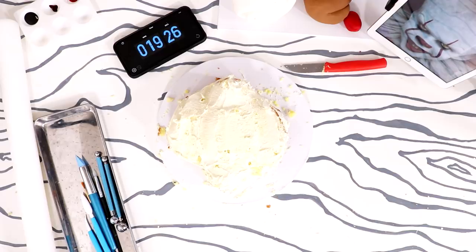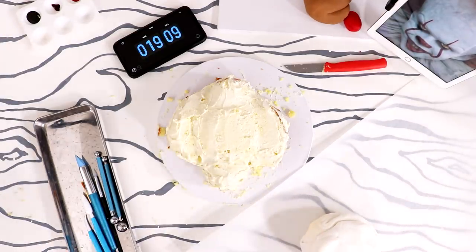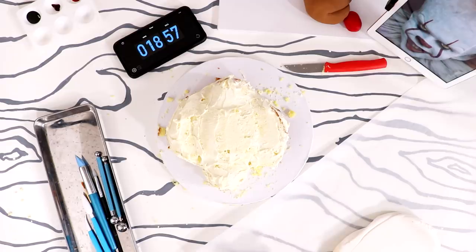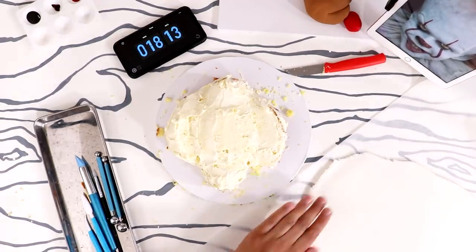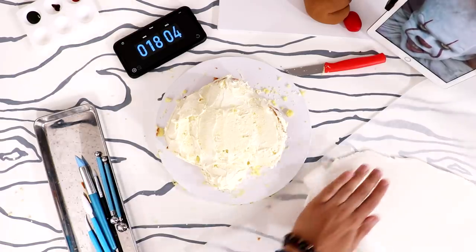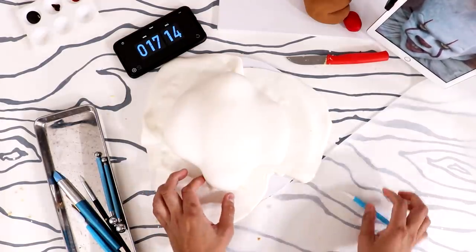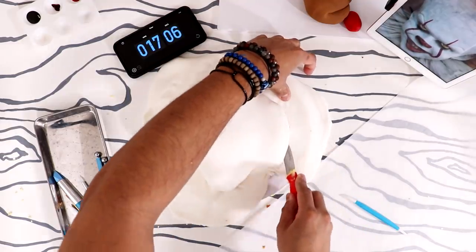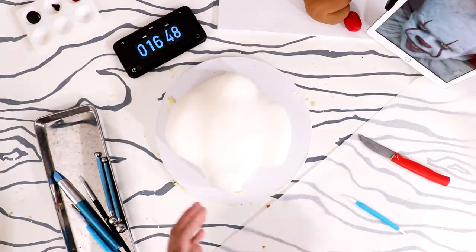Now it's time for the fondant. I've got my white fondant here — I don't know anyone who rolls fondant out like this except for me. Why does your face have to be white, Pennywise? I'm just gonna roll this out — there's no powdered sugar so it's harder, but there's no mess. I treat fondant like pizza dough — thick, dry pizza dough. We're gonna put it on top like that, push it down. Oh, I don't like the way your chin is shaped — I'd get sued if I were a plastic surgeon!